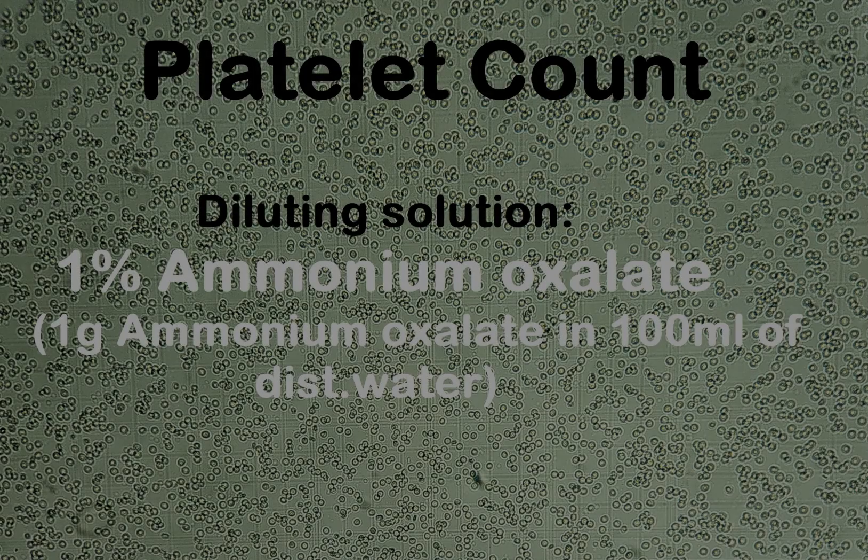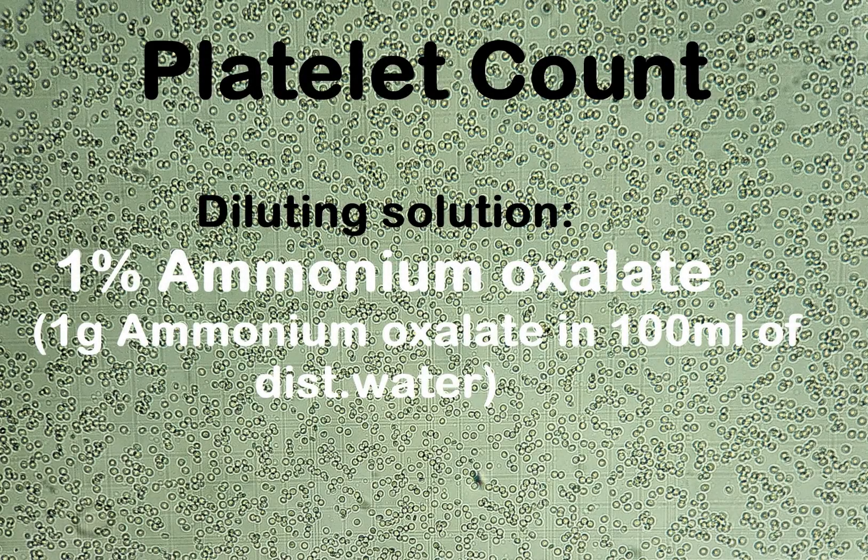For counting of total platelet cells in a cubic millimeter of blood, the same procedure and formula applies as in RBC counting. The only difference is that the diluting solution used for platelet count is a 1% solution of ammonium oxalate, prepared by dissolving 1 gram of ammonium oxalate in 100 ml of distilled water. If the platelet count is extremely low, use the WBC pipette and follow the procedure and formula for a WBC count using 1% ammonium oxalate as the diluting solution.